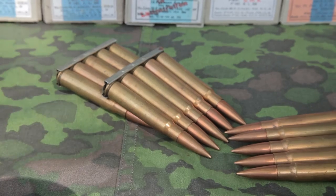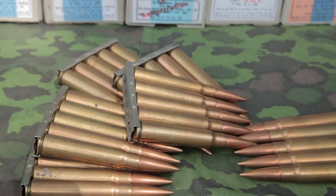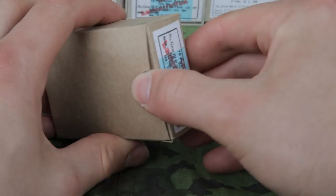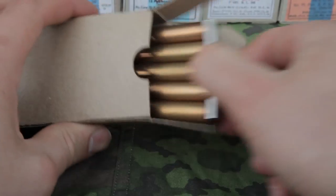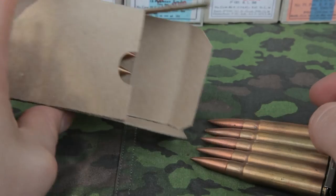This is what a loaded stripper clip looks like. Each stripper clip holds 5 rounds and each box holds 15 rounds, meaning 3 clips come in each box, arranged like this.